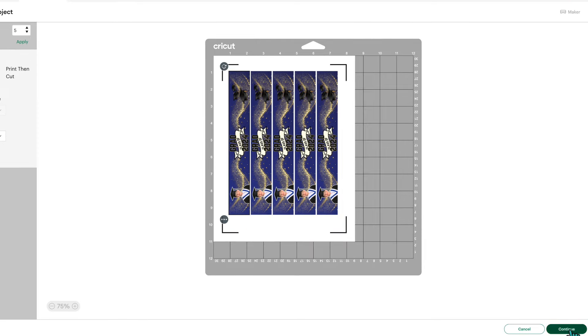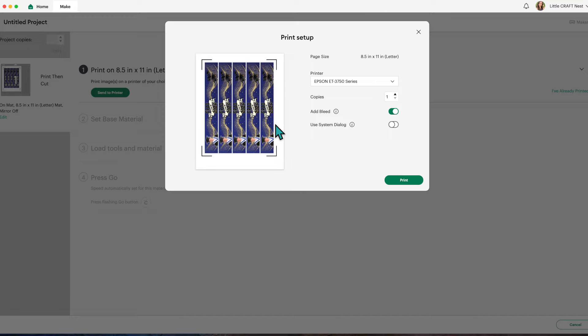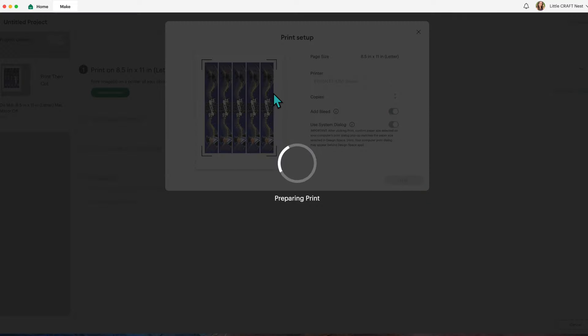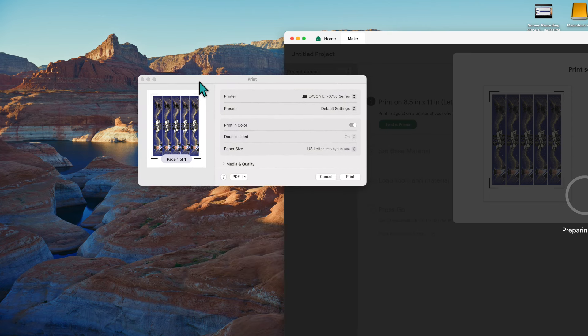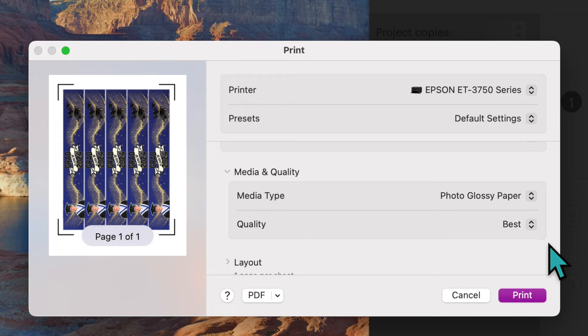Click Continue and then Send to Printer. I'm leaving the bleed on — that extends the color around the image so if calibration is slightly off, you won't get a white line where the cut should be. I recommend calibrating your machine before print-then-cut projects. I'll also toggle on Use System Dialogue, click Print, and then move the Design Space application out of the way to find the print dialog box. Make sure you're printing in color, select your media type — I'm using glossy paper so I'll select Photo Glossy Paper — set quality to Best, and click Print.